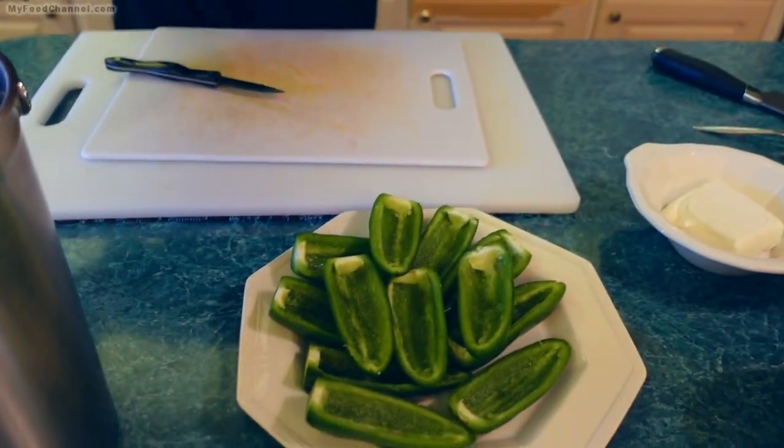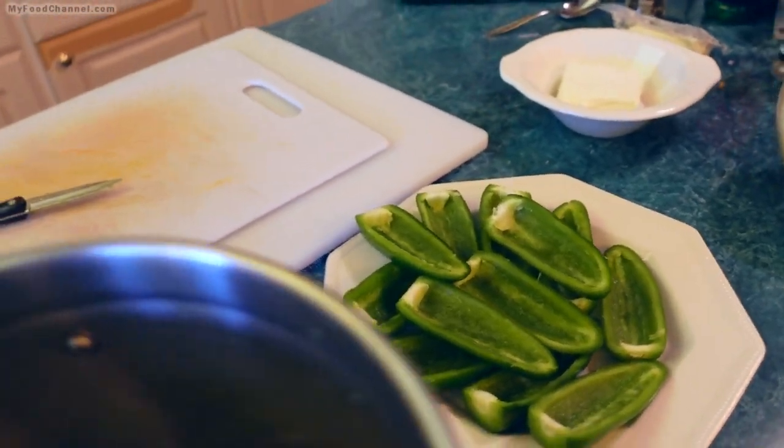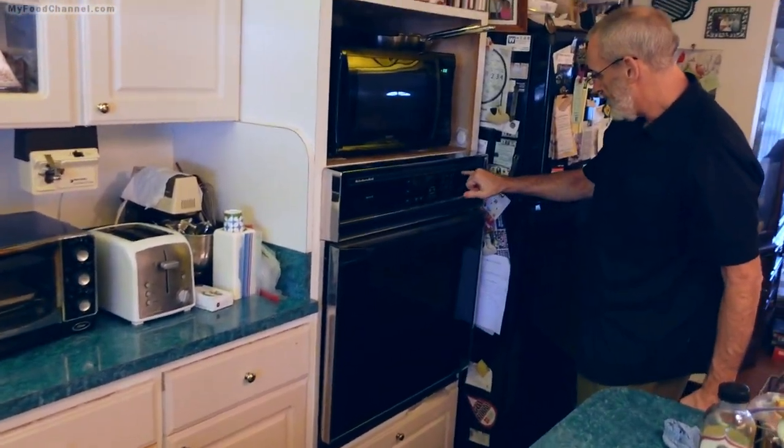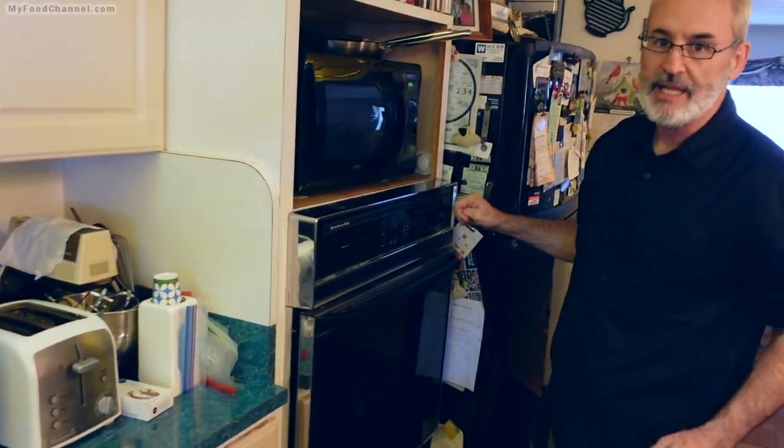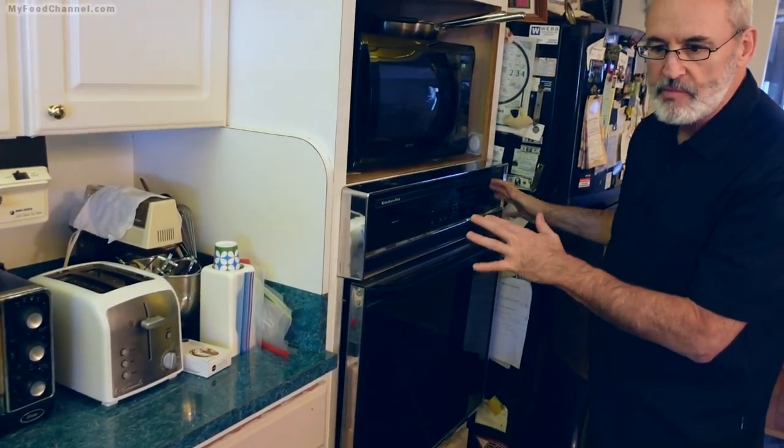I want to show you a little trick here in a second. But let me go ahead and get these started first. I'm going to turn my oven on to broil and get it started.